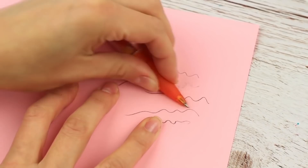Does the eraser disappear as often as you use a pencil? Use a pen grip — it erases perfectly.